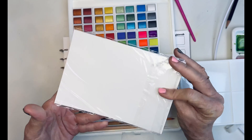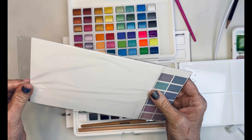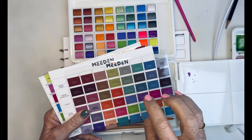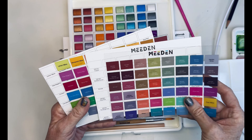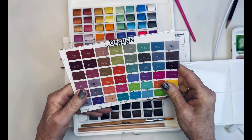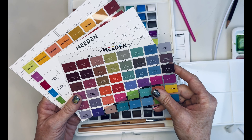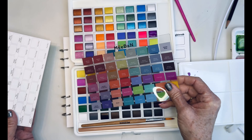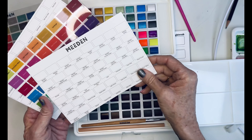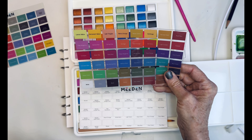I typically do like their brushes. I don't know how long they last, but I do like their brushes. So altogether 96 colors. I'm not finding any information on the paint as far as lightfastness and things like that, so that might be something I'll have to go back and ask them. They're just referring to them as a premium watercolor paint.